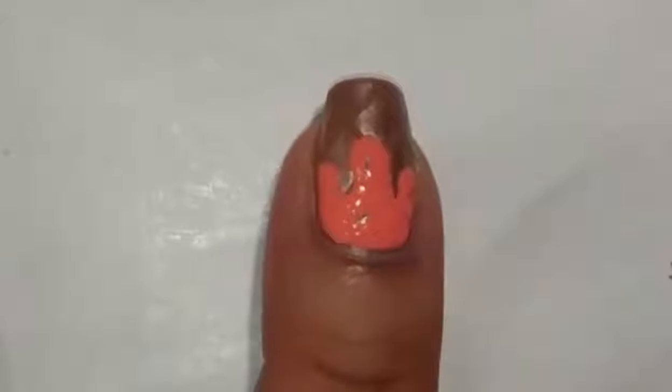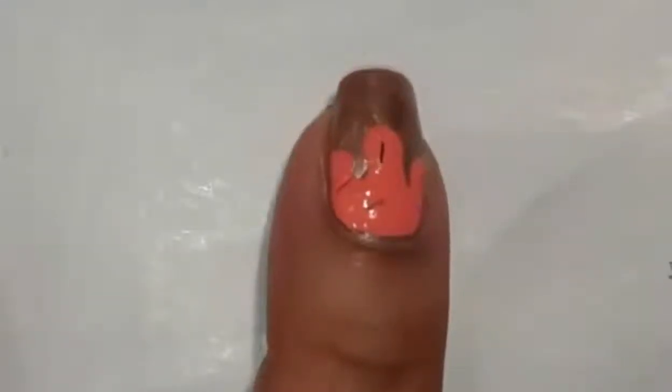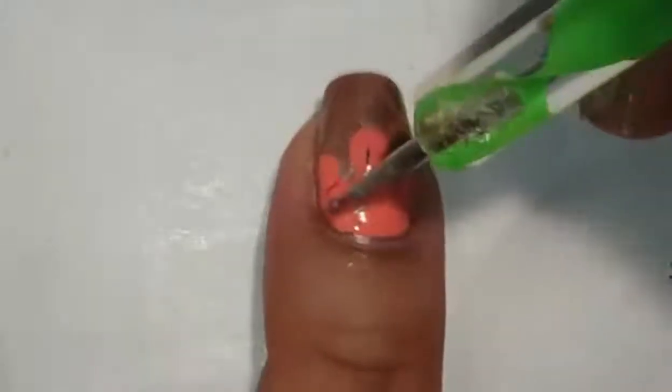I'm using six colors and putting down two or three pieces of each color onto the nail. I know you can't see it very well, but the colors are orange, red, silver, purple, yellow, and blue.